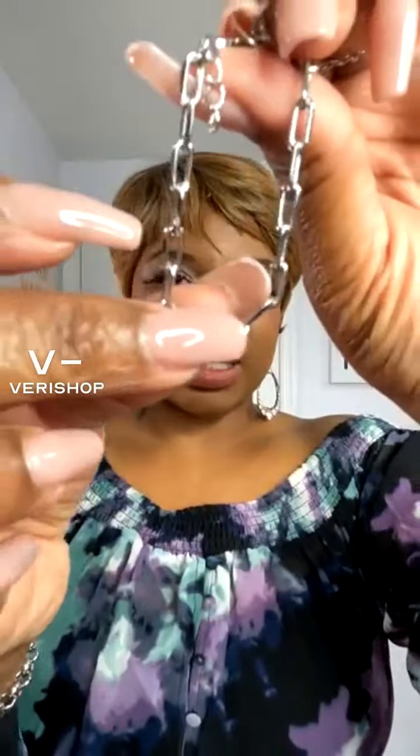It is retailing during this live for $44.20, but it actually regularly retails for $52, which isn't a bad price, especially for the quality of the bracelets. So I'll give you a look one more time at each of the three bracelets.